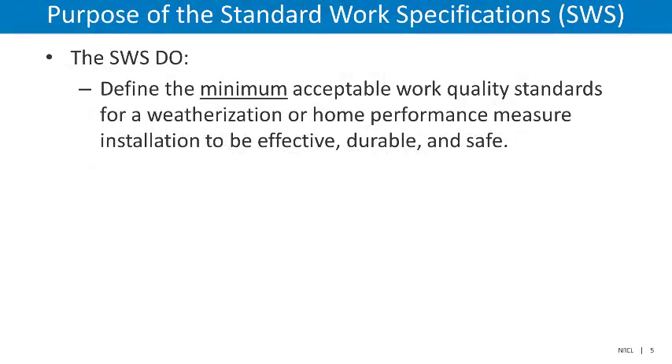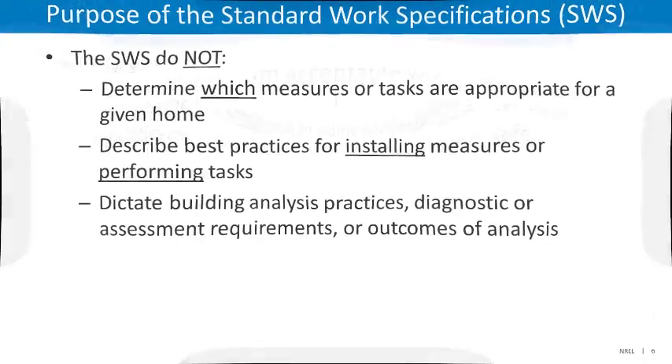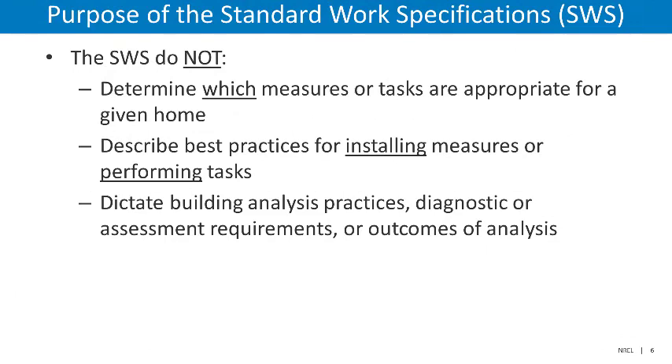The Standard Work Specifications were originally designed to define the minimum acceptable work quality standards for a home performance measure installation to be effective, durable, and safe. The SWS do not determine which measures or tasks are appropriate for a given home, nor do they describe best practices for installing these measures or performing tasks. They also do not dictate building analysis practices, diagnostic or assessment requirements, or the outcomes of analysis.